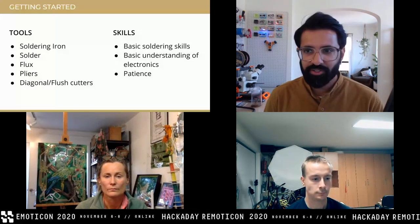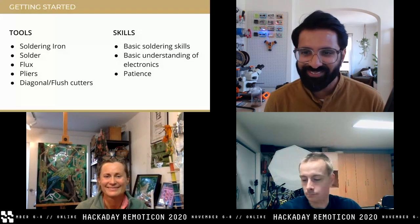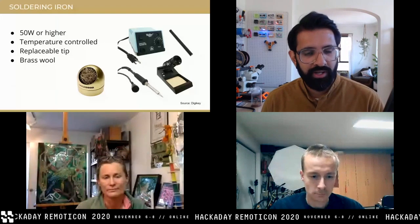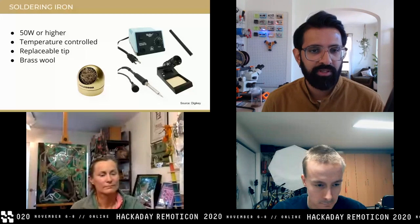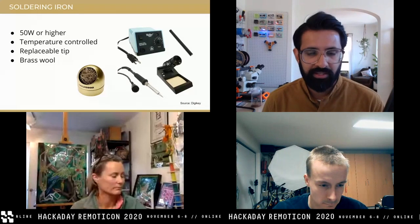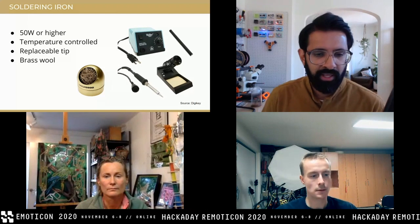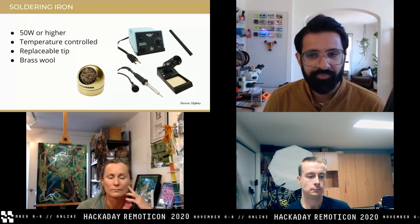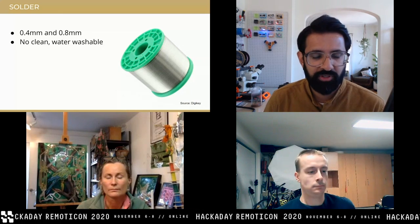For the kind of soldering iron you want, I'd say 50 watts or higher — that's needed when soldering brass or other heavier gauge metals so it has enough thermal mass to keep the joints heated. Temperature control is always nice. I highly suggest using brass wool to keep the tip clean between joints, as the flux oxidizes pretty fast. In terms of solder itself, I personally like using leaded solder for personal projects, though at work we use lead-free. Make sure it's water-soluble — it makes cleaning the joints easier with just a toothbrush and water.